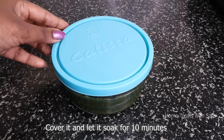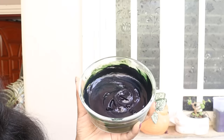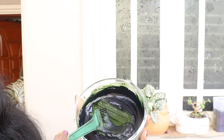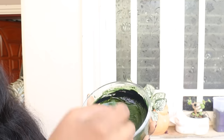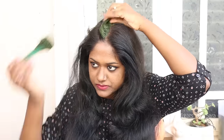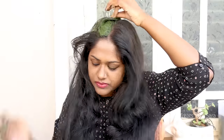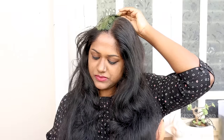Now add a pinch of salt to the indigo powder to release the dye fast. Cover it and let this paste soak for just 10 minutes. After 10 minutes, you can see the indigo has released its dye. Blend it once more before applying. Cover all the hair strands completely. I'm just covering my gray hairs in the crown area and not the entire hair length — you can apply it according to your gray hair coverage.